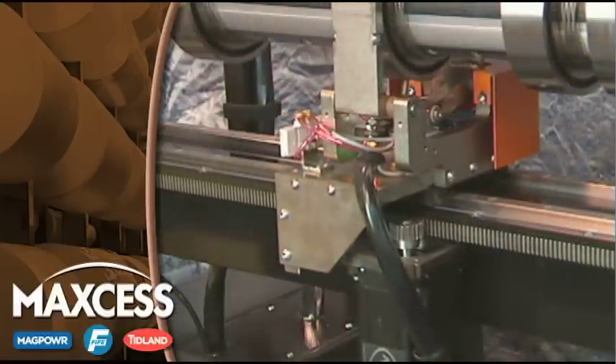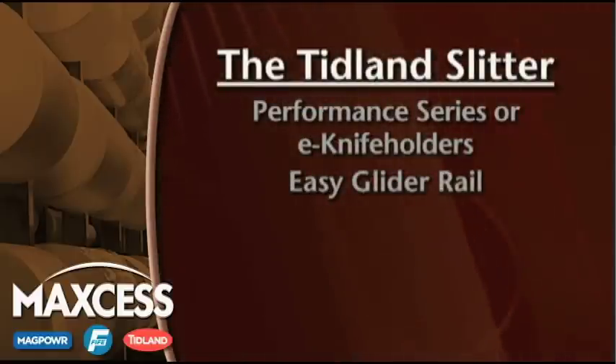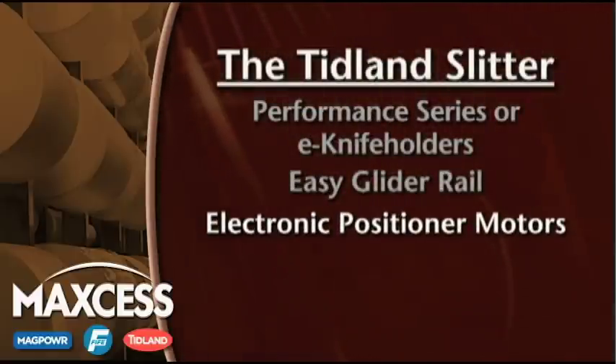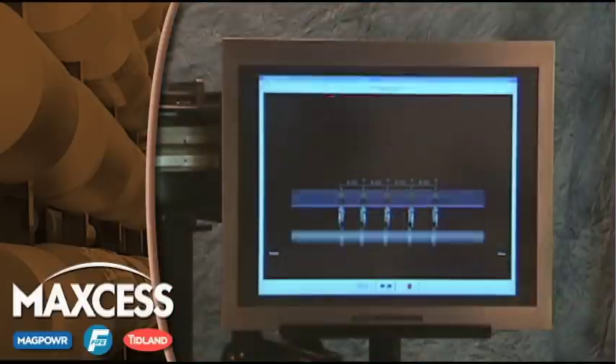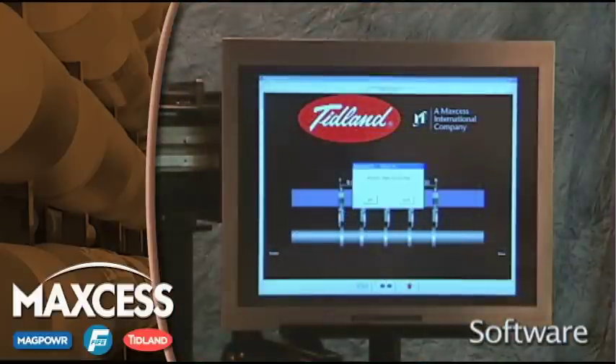Accurate movement along the rail is accomplished with the use of the high-resolution electronic motor within the positioner. Finally, precise placement along the rails is made possible through the use of our blade positioning software.